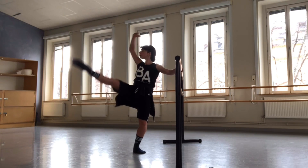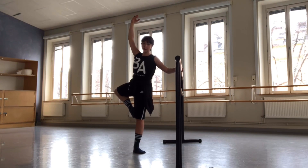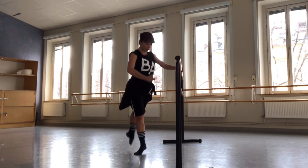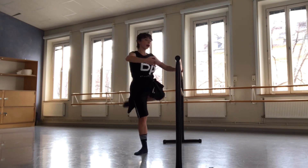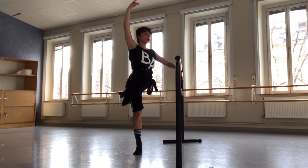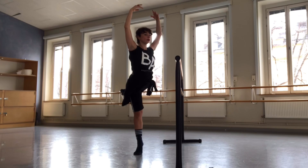We brush, we open to the front, passé, relevé, and close plié arabesque. And in plié we have balance in arabesque, four counts, three and four.